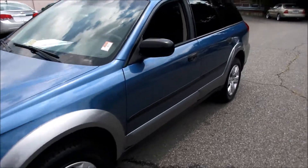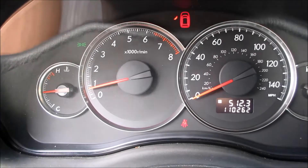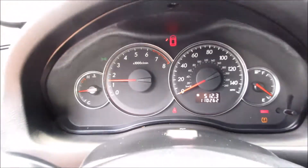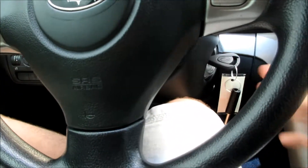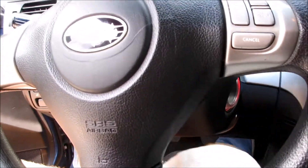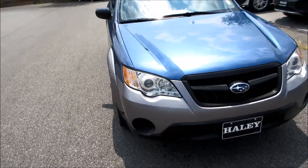We'll go ahead and give this one a quick rev and then cut it off, give you one last shot of the interior. Very typical boxer engine note. We'll go ahead and shut it off, turn the headlights off. And as always, this vehicle is for sale at Volvo of Richmond here in Richmond, Virginia. If you are interested in this vehicle, please let Volvo of Richmond know you saw this video. Thanks for watching guys, and as always please subscribe for more.